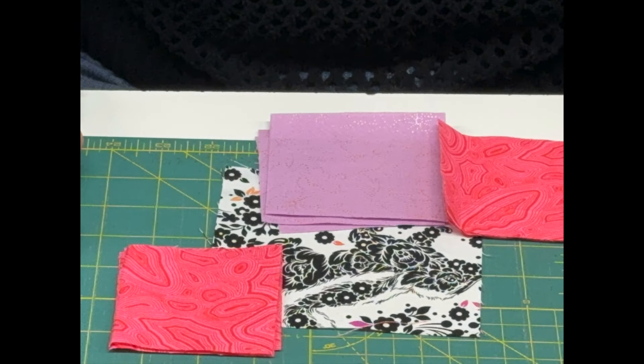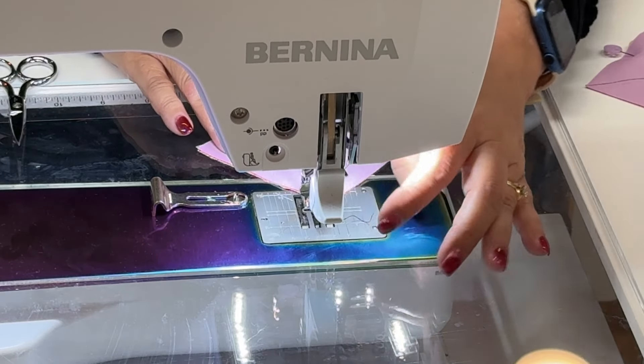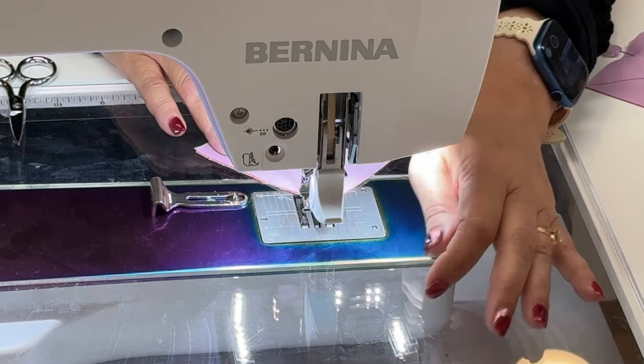Now that you have your line drawn, you're going to take your other square and put them right sides facing each other, just like that. I'm just going to pop in a couple of pins here to hold it on each side — you can also use clips. The next thing we want to do is sew one quarter inch on each side of our drawn line. We're going to do this on all four pieces.